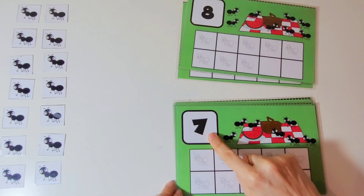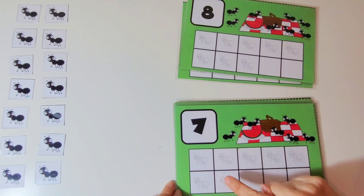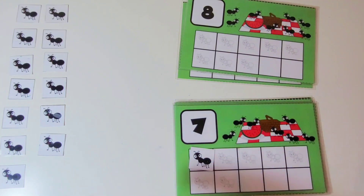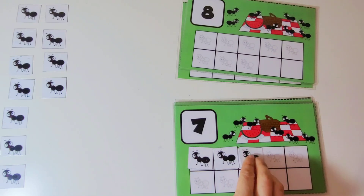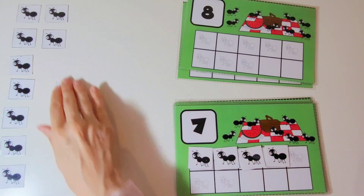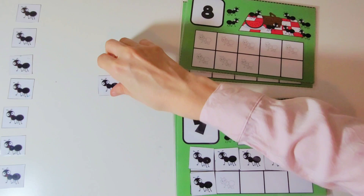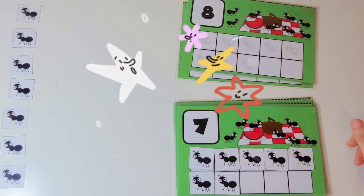This is the number 7. We are going to put 7 ants on the 10 frame. 1, 2, 3, 4, 5, 6, 7. There are 7 ants on the 10 frame. Great work.